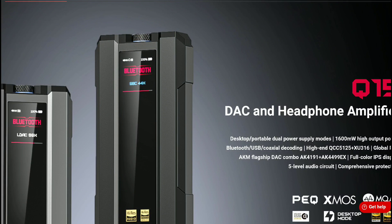Fiio has announced their brand new flagship portable headphone DAC. The model we're looking at is the Q15. This new Q15 is pocket-size friendly, so if you go out a lot and need something that can easily fit in your pocket, this is the model you go for.